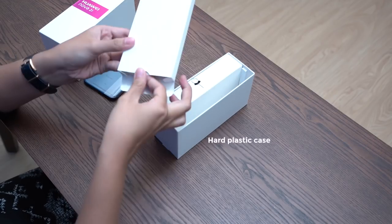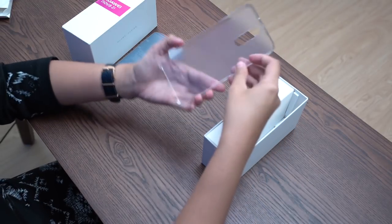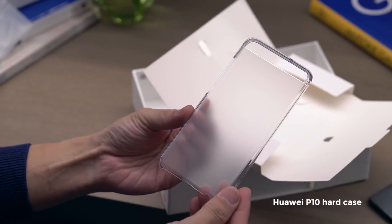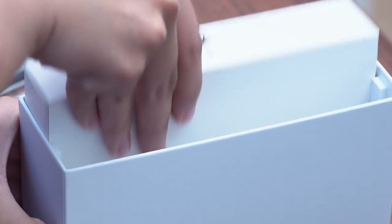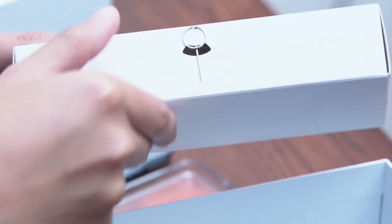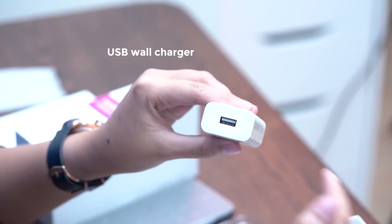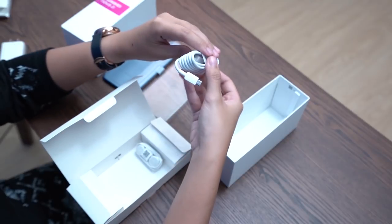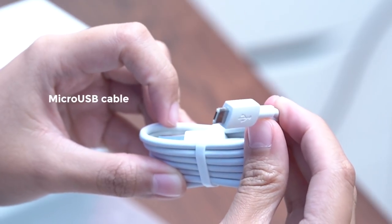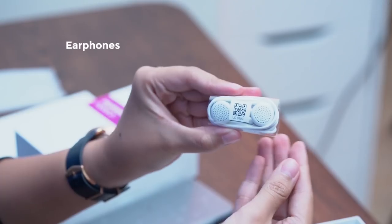Next, we get this box which houses a hard plastic case. This is pretty standard to Huawei — we saw it in the P10, and earlier this year we also saw it on the GR5 2017. And finally, we get to this last box. To its side is a SIM ejector tool. Opening it up, you'll find a USB wall charger — unfortunately, not the supercharged kind — and also, unfortunately, a micro USB cable. And last but not least, a pair of white earphones.